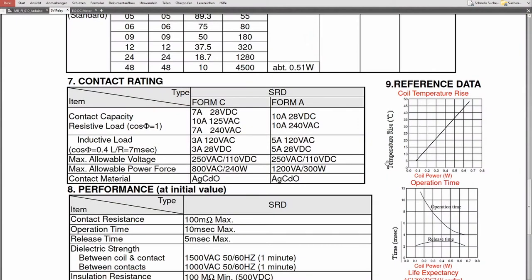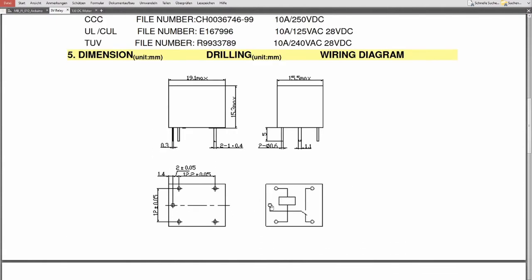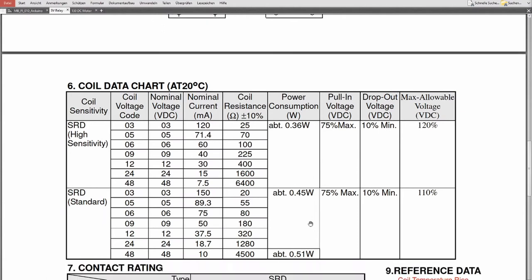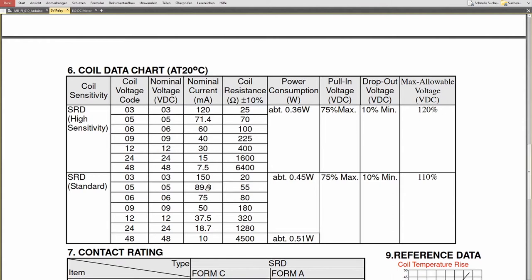Let's look at the datasheet for this exact relay. Here we can see the schematics — the common, the coil symbol, and the normally open and normally closed contacts. Looking at the coil data: the type is SRT (standard coil), nominal voltage is 5 volts, and the nominal current is 90 milliamps. So even this tiny relay is overwhelming our Arduino, which can only deliver 20 milliamps.